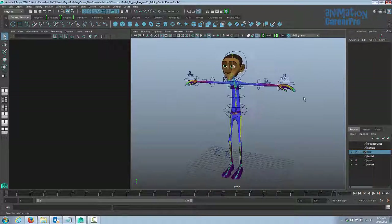That's it for the main body controls. Next we're going to begin rigging the face, starting with the eyes and brows.